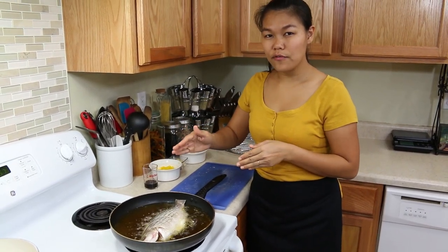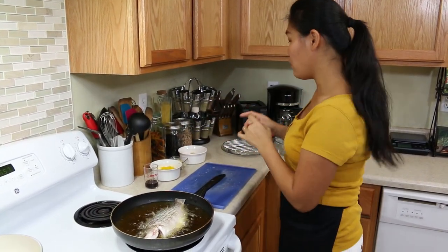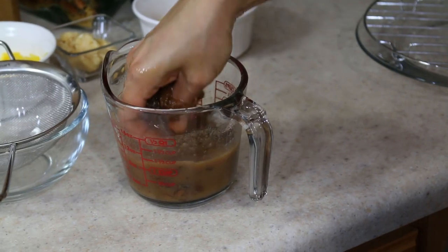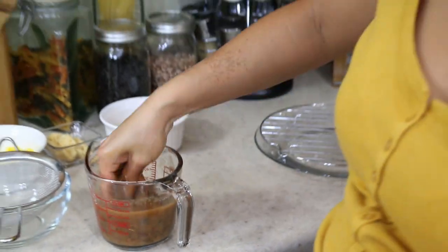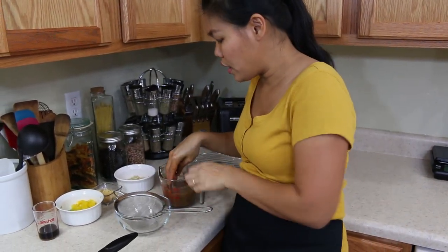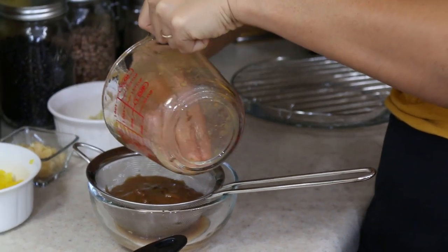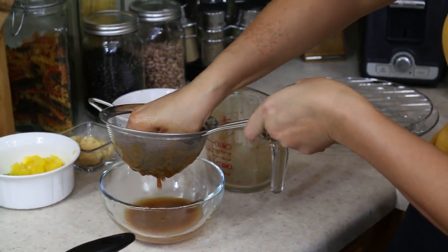The fish will take about 8 minutes for each side for a perfect cook. Now we're gonna wait for the fish. Let me wash my hands and go back to making the tamarind sauce. This is super easy — you just use your hand for mixing. When the tamarind is soft enough in the water, just use your hand to squeeze it and mix it. Then put it in a strainer to strain it, removing all the seeds, pulp, and anything you don't need from the tamarind.